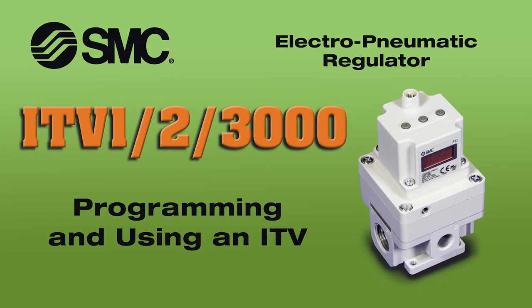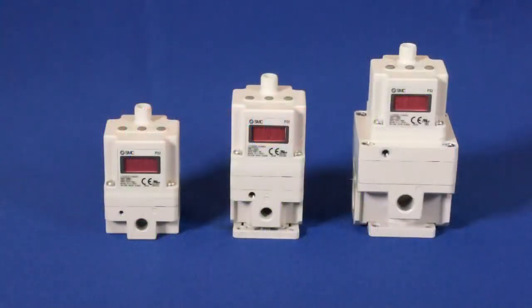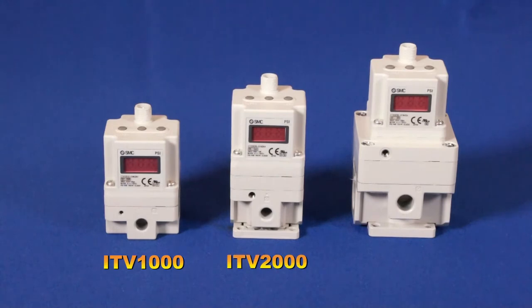Hello, and welcome to another SMC technical training video. In this video, we are going to show you how to operate your ITV 1000, 2000, or 3000 series. In the end, we will regulate the pressure in correlation with the input signal. Let's get started.